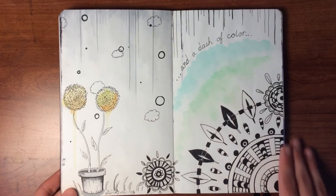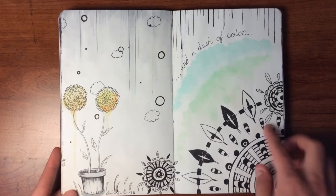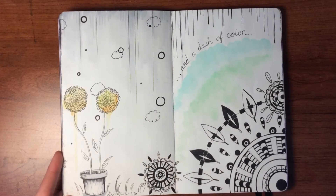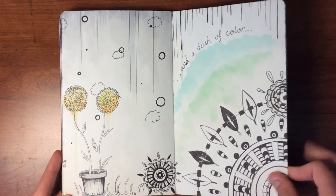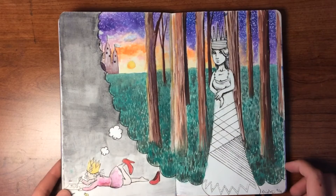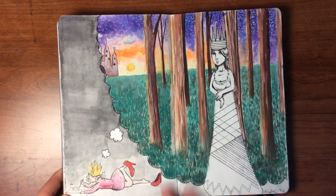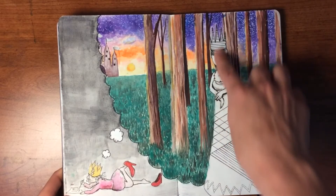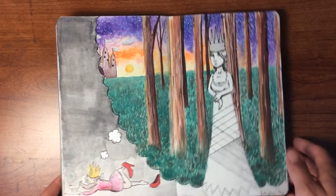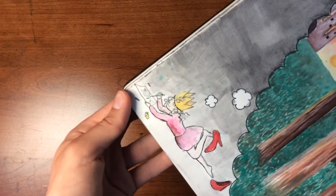This was the first picture I did in this book, just trying out the page and seeing how watercolor reacted to the paper. Here's one of the first pictures I did as well — she's imagining this, and it represents a character in her mind that's being drawn. As you can see, that's not actually what it looks like as she is drawing it.